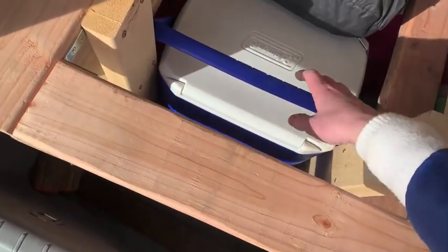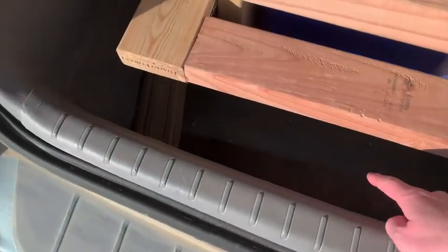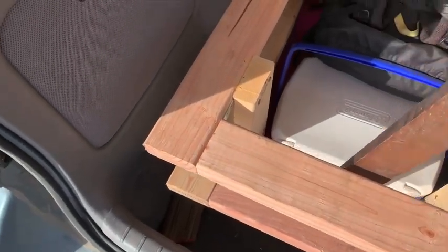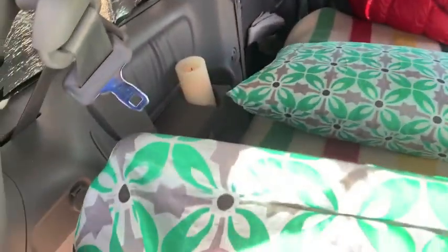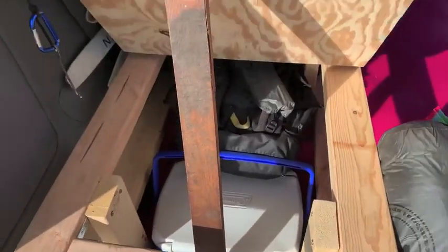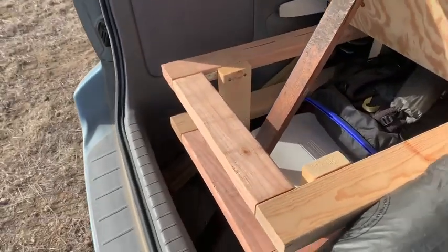I keep a cooler in here. Normally on the road trip I had another cooler tucked in right here, but I found I wasn't able to prop up my bed with that cooler there because it got in the way. This is all I do to prop up the bed — it just uses the platform to hold it up. You don't have to do anything else because that just holds it in place.